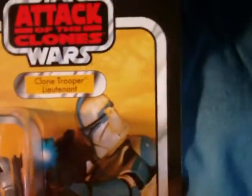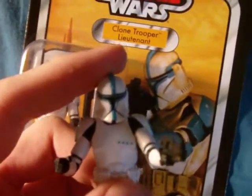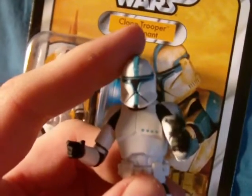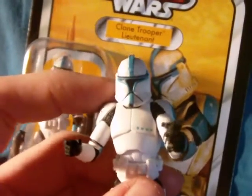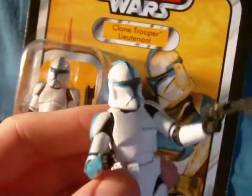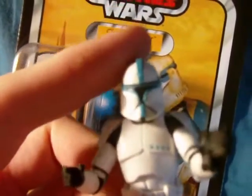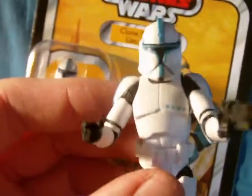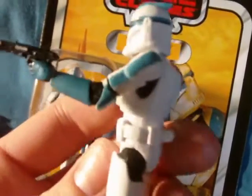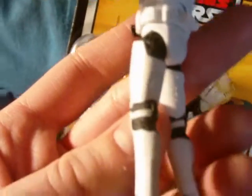Enough of that — let's get on to the figure, because there's a lot to tell. It's a very, very good figure. It wasn't high on my list because I have so many clones — they do get to be kind of the same because they're clones, you know. But I am glad I picked this up. I got it cheap, and I'm really glad I picked it up because it's a great, phenomenal figure.